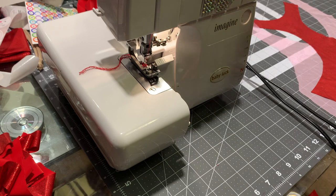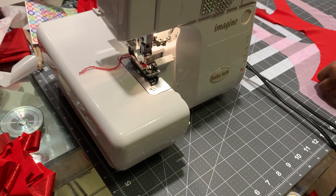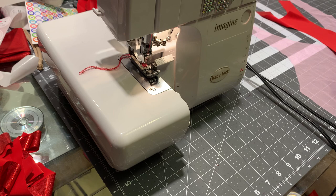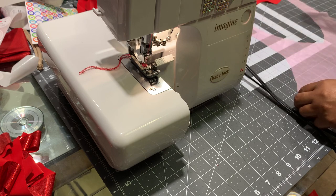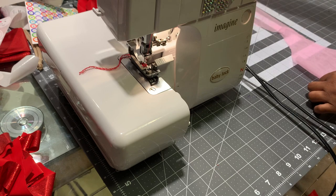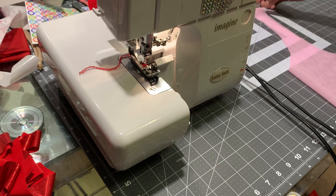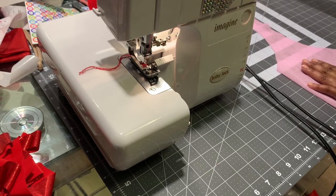The first thing we're going to do is put the shiny to shiny. With the sheer it doesn't really matter which way. I need to cut this smaller — this is too big. Let me cut this and make it a little smaller because this was a 1x.